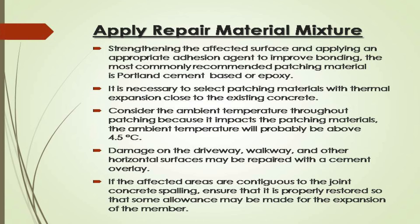Apply repair material mixture: strengthen the affected surface and apply an appropriate adhesion agent to improve bonding. The most commonly recommended patching material is Portland cement-based or epoxy. It is necessary to select patching materials with thermal expansion close to the existing concrete. Consider the ambient temperature throughout patching, because it impacts the patching materials — the ambient temperature should probably be above 4.5 degrees centigrade. Damage on the driveway, walkway, and other horizontal surfaces may be repaired with a cement overlay. If the affected areas are contiguous to the joint, ensure that it is properly restored so that some allowance may be made for the expansion of the member.